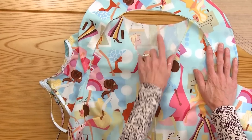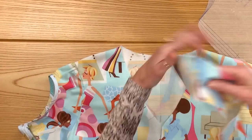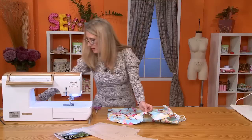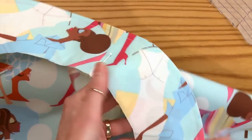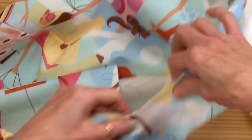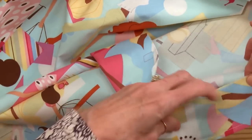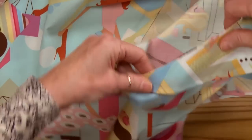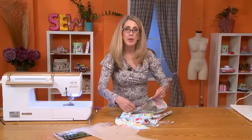One thing that I like to do — as you can see here, there's a little notch that I cut right at center back. So I am going to match up my center back seam of my collar here, pin it together, pin the collar around, and pin the collar down to the front. And of course we do it on the other side as well.